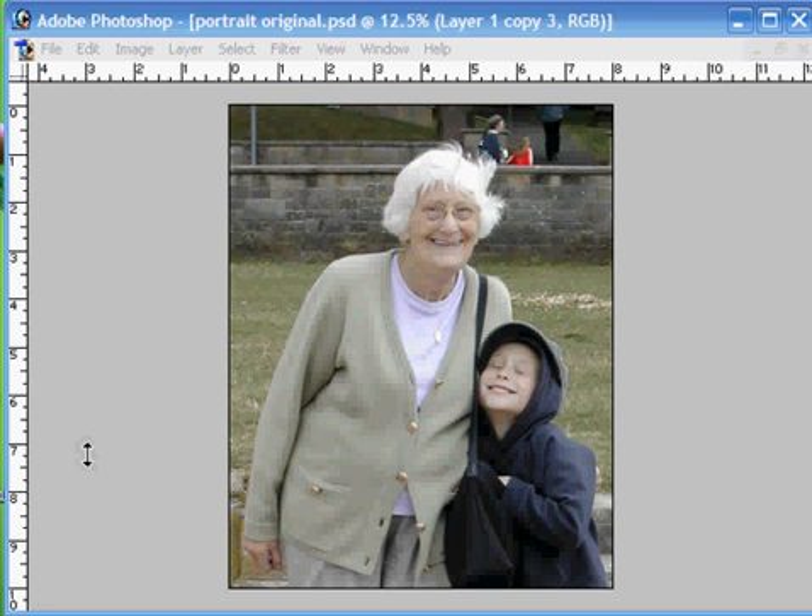Hello and welcome to our latest Photoshop tutorial. This time we're going to be concentrating on background extraction. We're going to be working with this image here and we're going to try and extract the background, leaving the two subjects, then superimpose them onto a studio background like so.